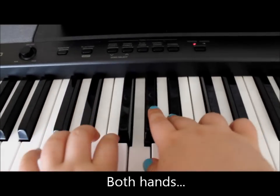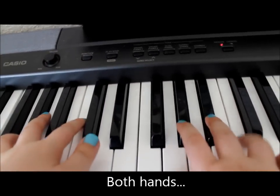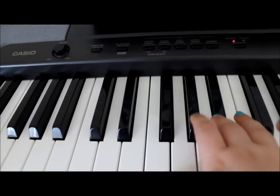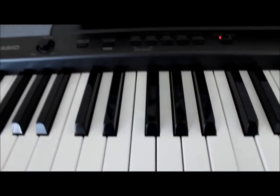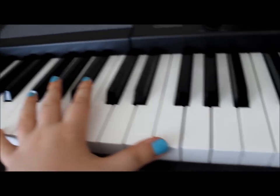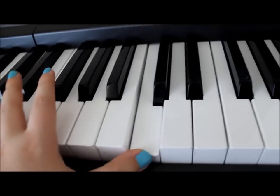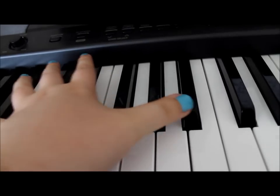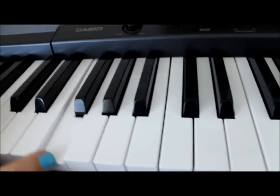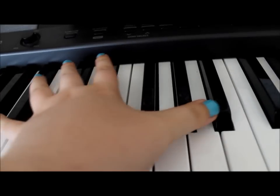Then we get to see where the hands are together. All the left hand is doing for the main chorus is just playing octaves. So we're going F, C, E flat, B flat, F, C, E flat, B flat.